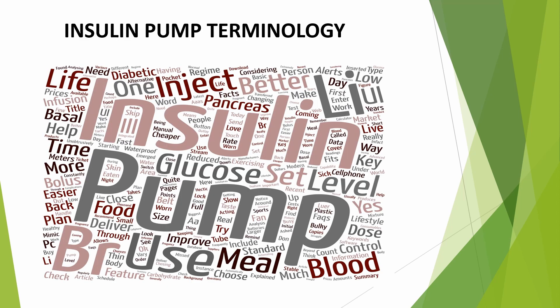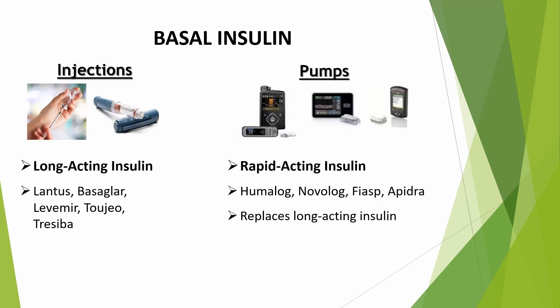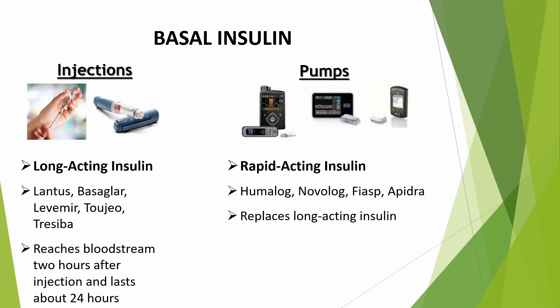Now let's take a look at some of the terminology related to insulin pumps. We'll start with basal insulin. When injecting with a syringe or an insulin pen, you take a long-acting insulin like Lantus, Basiglar, Levemir, Tresiba, or Toujeo. That's your basal insulin. It remains steady in your bloodstream for about 24 hours, then you'll need another dose.